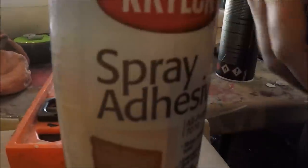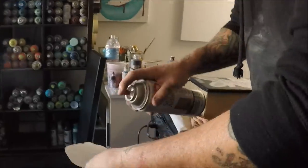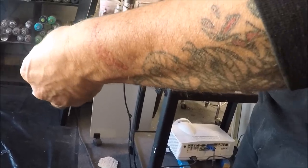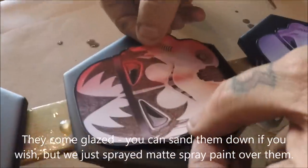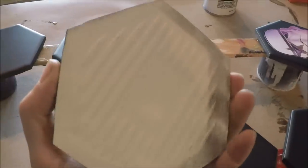Then we use spray adhesive. This particular one's by Krylon. You should wear any kind of mask or respirator when you're using aerosols and be in a ventilated room. We have all the fans and vents on. Air dry it for just a second. We only prepped them by spray painting them — they're just white.